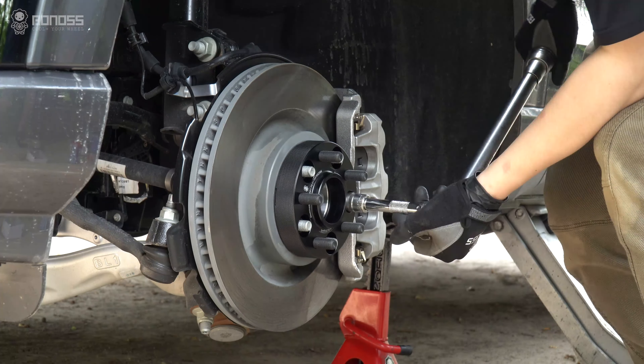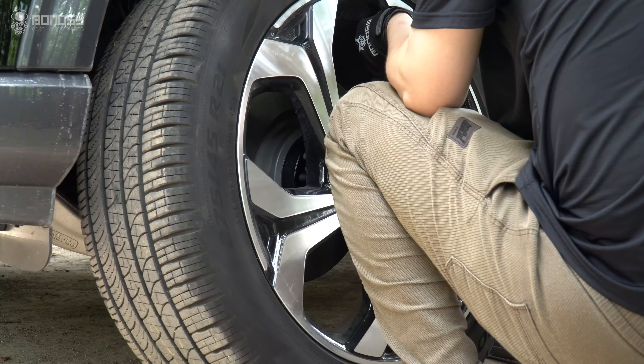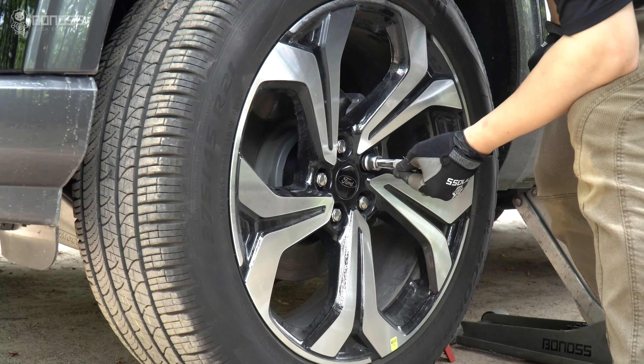Tighten them with a torque wrench. Install the ring and then install the stock nut. Use a torque wrench to tighten them on the wheel.